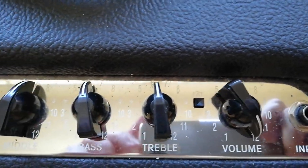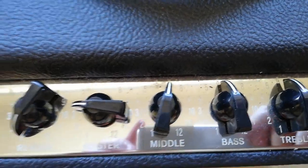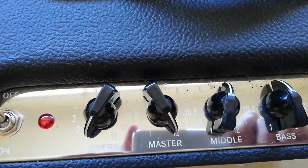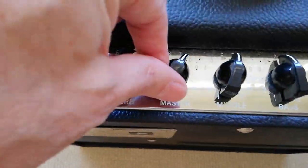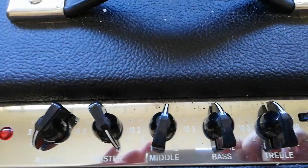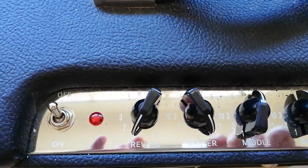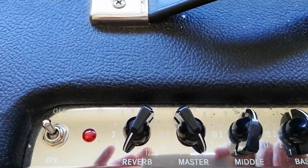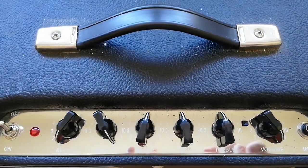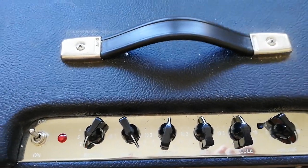The treble can go to 12, the bass can go to 12, the middle can go to 12. The master volume — let's put it on flat out, look at that. I don't know if you can see it because you've got a silver plate behind it, but it goes to 12. The reverb — what does that go to? 12. Everything goes to 12. You can't get a louder amplifier than this amplifier — everything goes to 12.